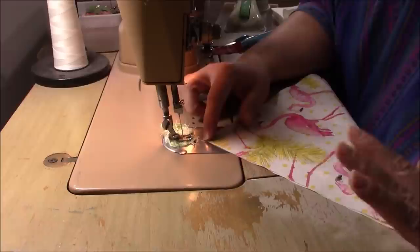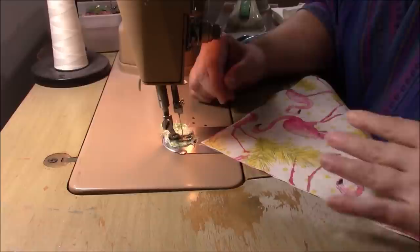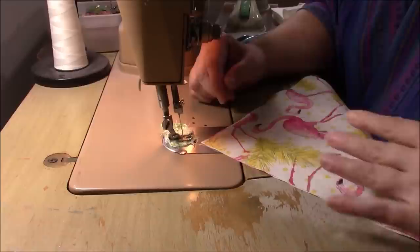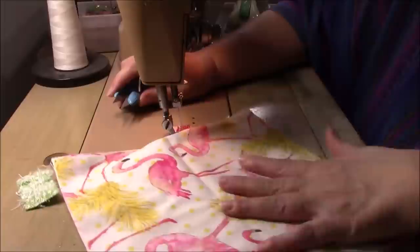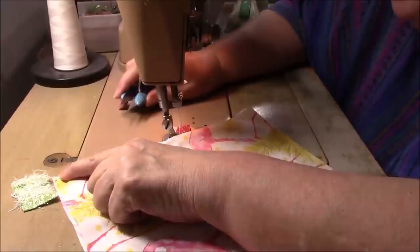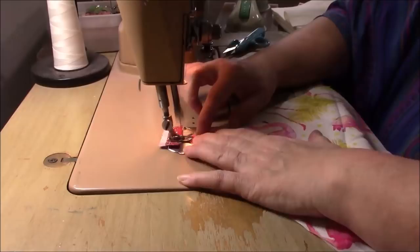I wanted to mention: when you hop on and hop off, don't worry if your corners are not perfect or if they're even flipped up a little bit — that's all going to be hidden. And even if you swerve and don't do a perfectly straight line, there's nothing wrong with that. As long as you start at a corner and end at a corner, it doesn't matter what you do in the middle.